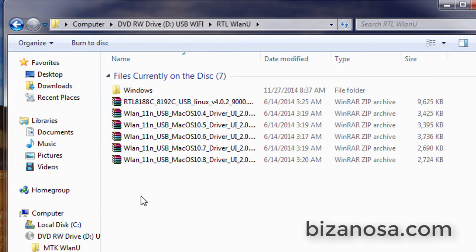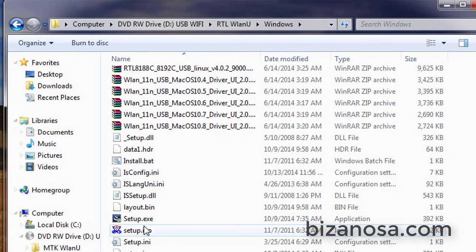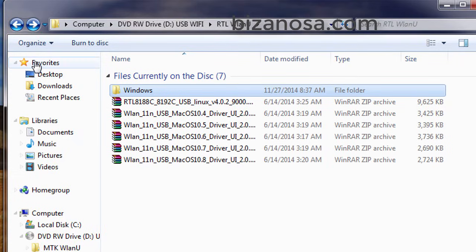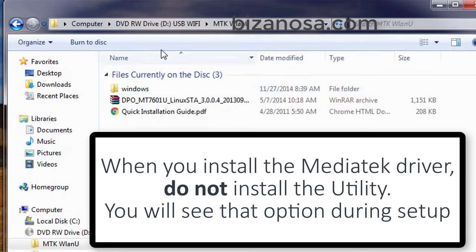I'm going to open it up. If you're using Linux, you can see you have the Linux RealTek adapters. You also have the ones for Mac and the one for Windows. If I scroll down, I'll find the setup and I can just click on the setup. Just try one, and if this doesn't work, you try the other driver — the one from MediaTek.